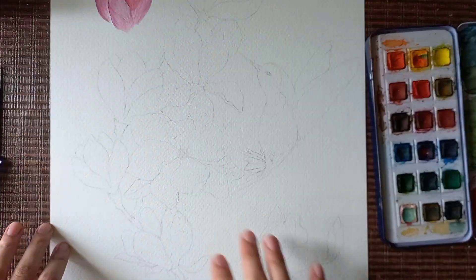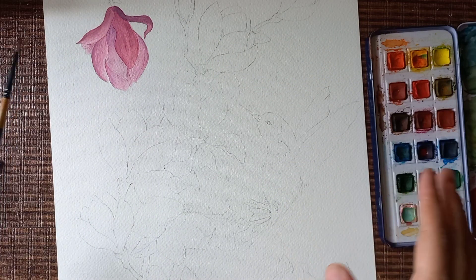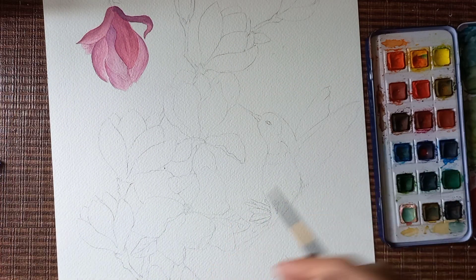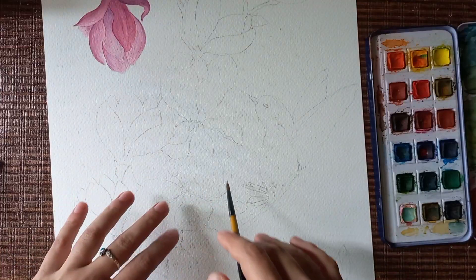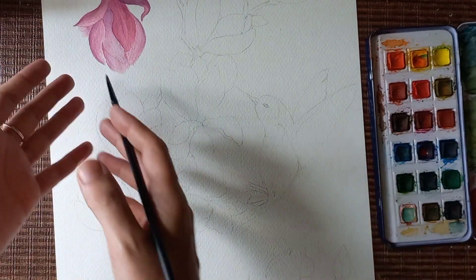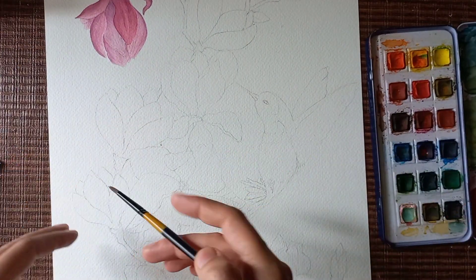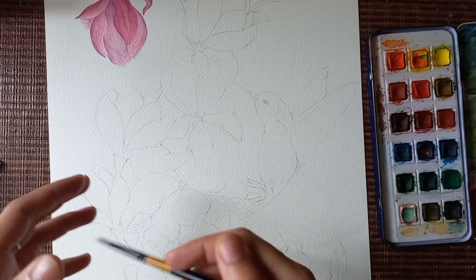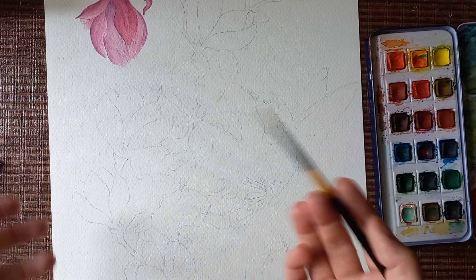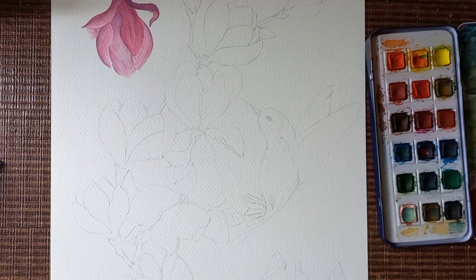I'm going to paint all the other magnolias in the same way, so we'll do a time-lapse from now on — except for one bloomed flower, since all the other flowers are in bud. We'll paint them in a similar manner: wet the paper with clear water, then apply a very light first layer, and then go on adding second, third, or maybe fourth layers, making the flower progressively darker.